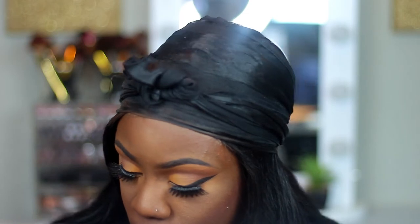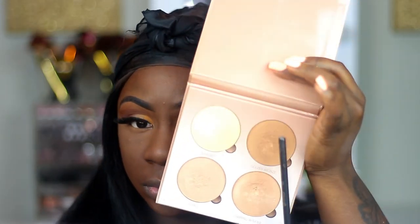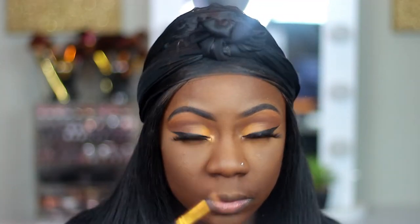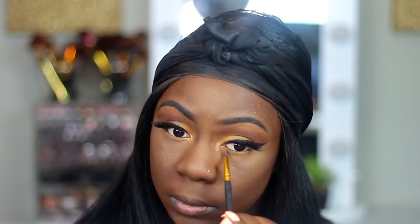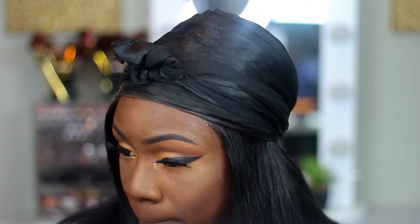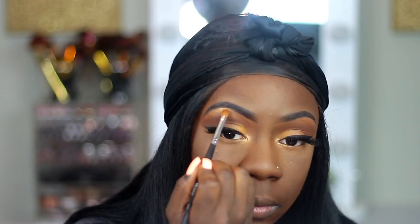I'm just going back in with my contour shade. Now I'm taking my Anastasia Glow Palette and taking this gold highlighter, putting that in my inner tear duct and on my brow bone as well. Typically when I do my everyday look, I love a nice glowy look, so I tend to use any type of gold highlighter — or whatever highlighter I decide to use at that time.